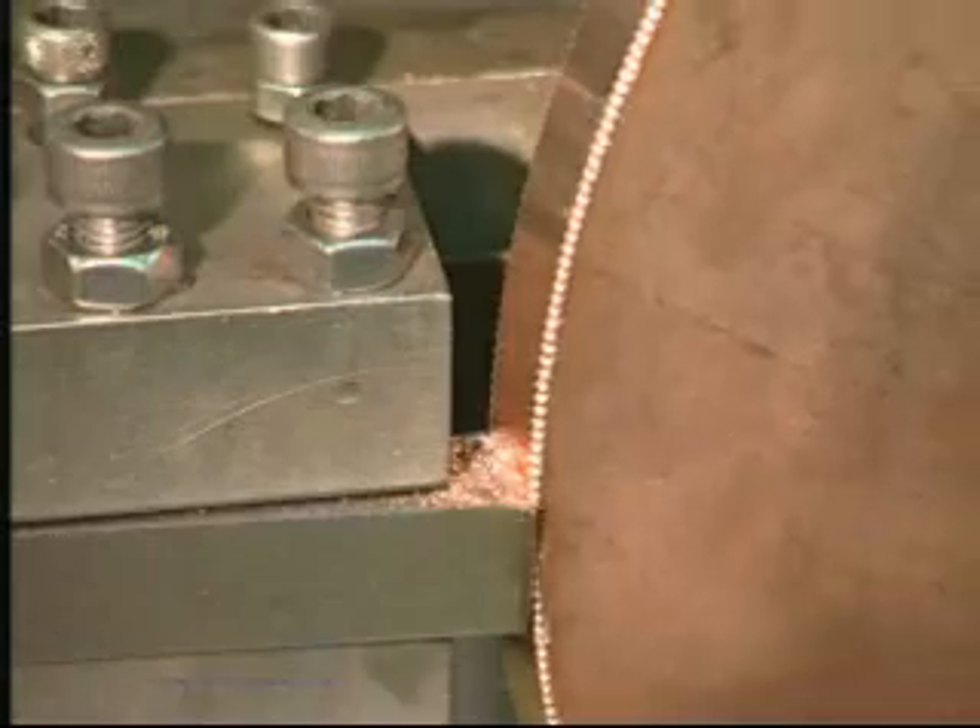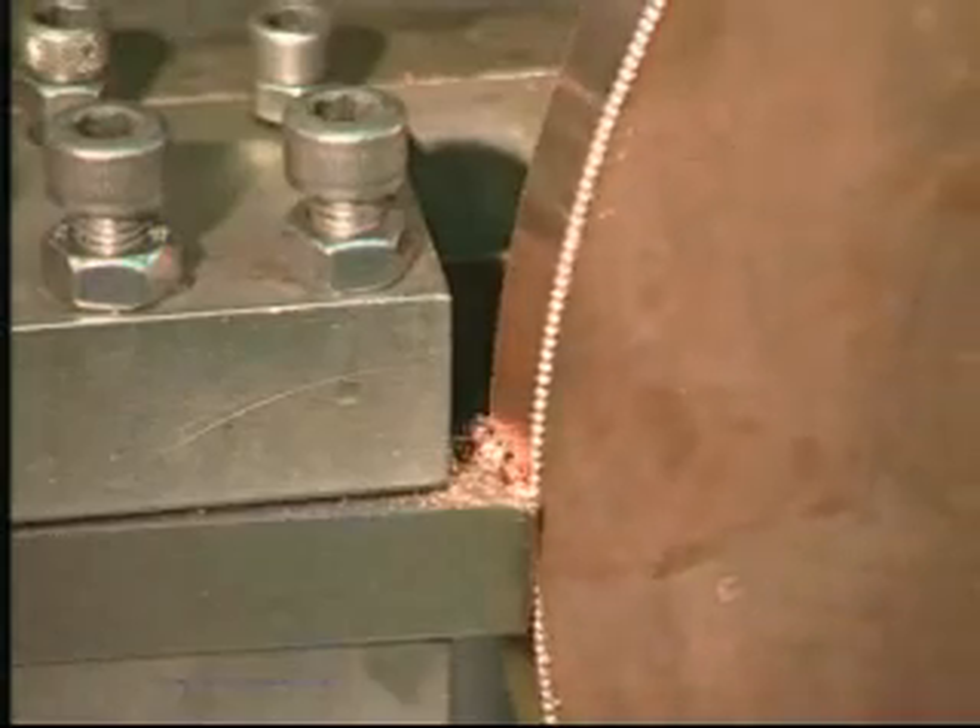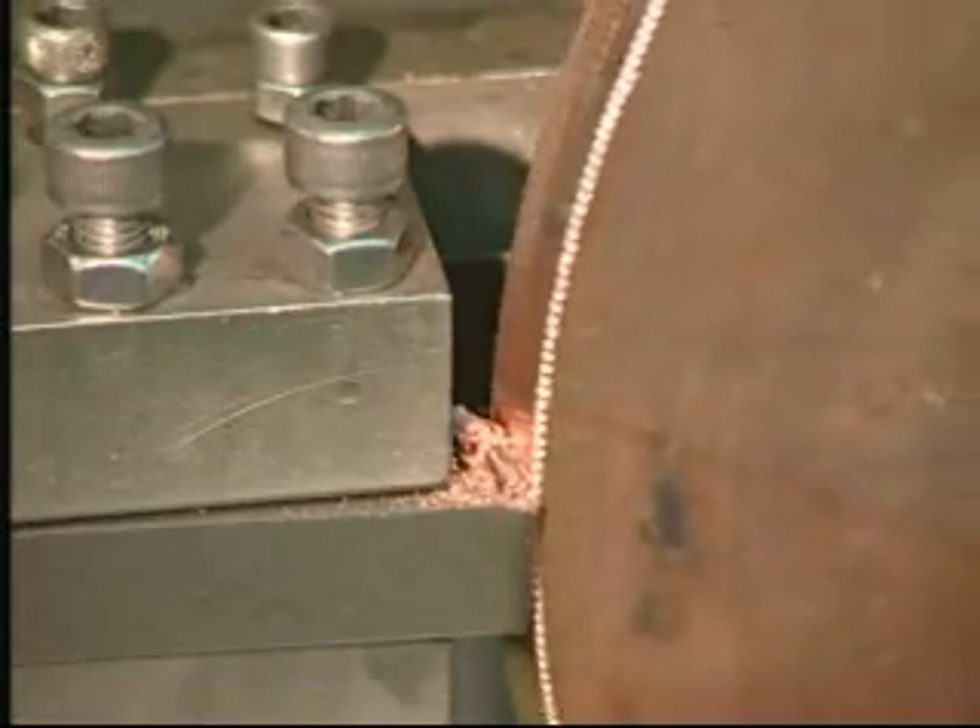With the auxiliary lathe tools, wheel discs can be processed to maximize operation efficiency and save time.